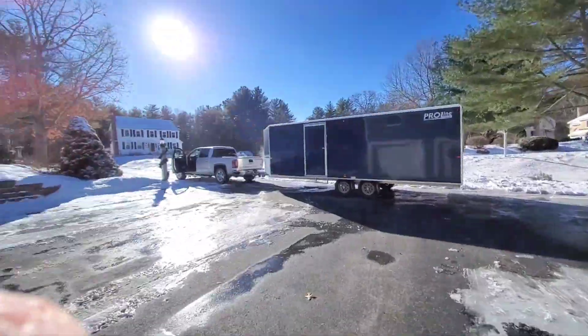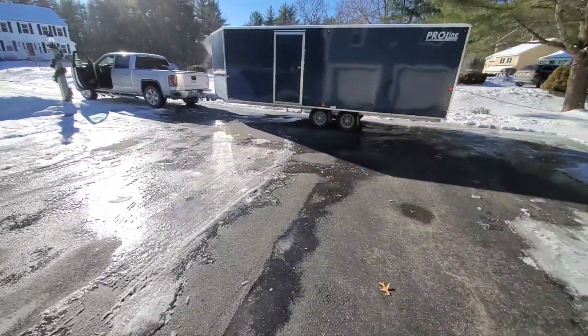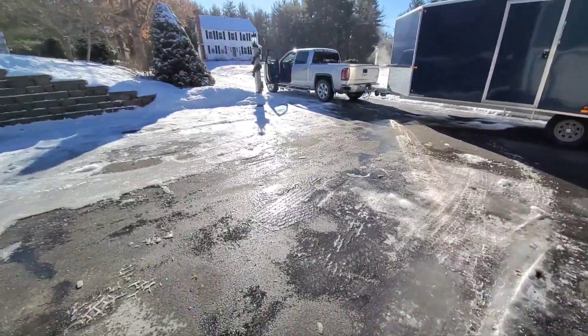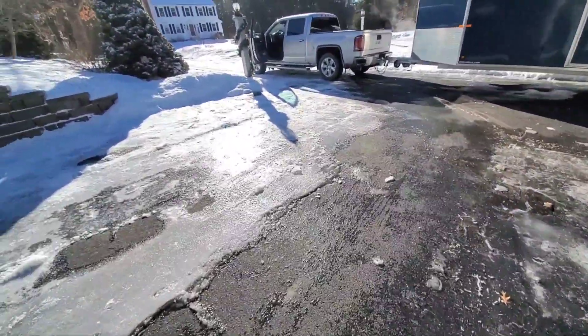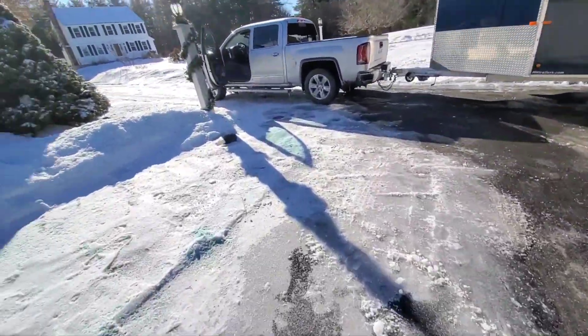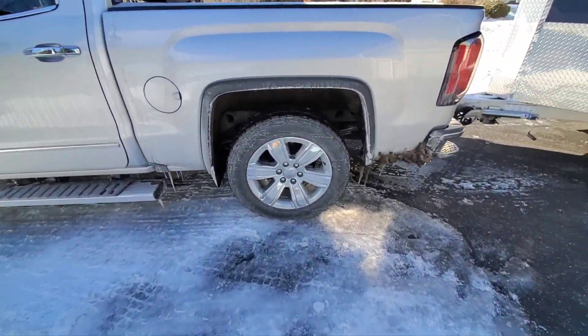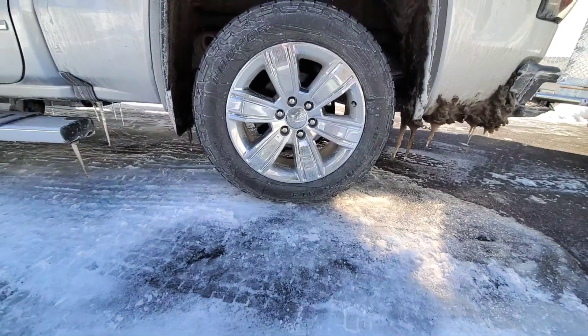That was a little anti-climactic, sorry about that guys. But I have to say, those Cooper tires have nothing but impressed me this winter. Here they are — the Cooper Discoverer AT3.